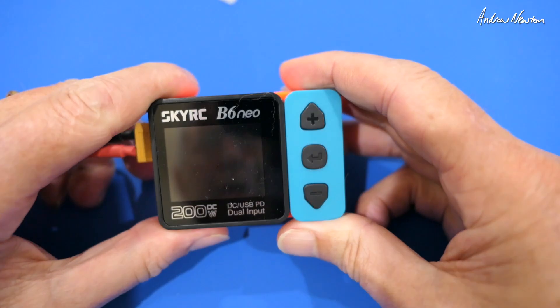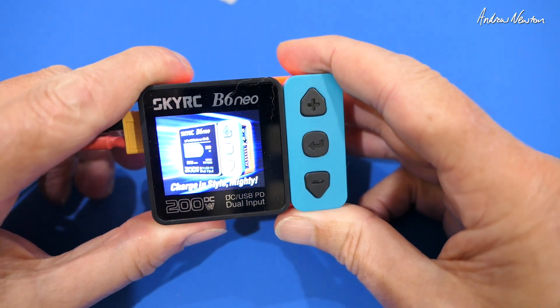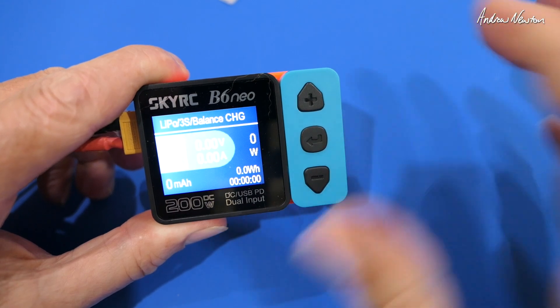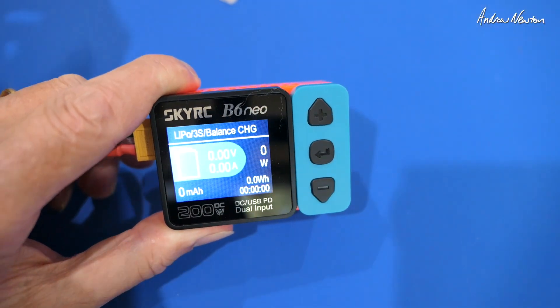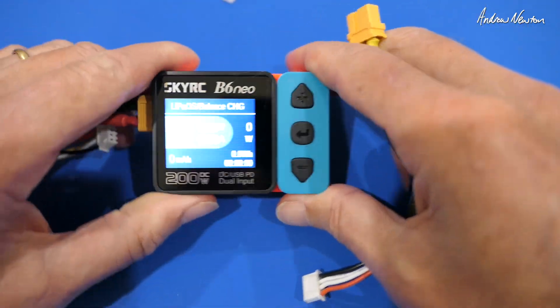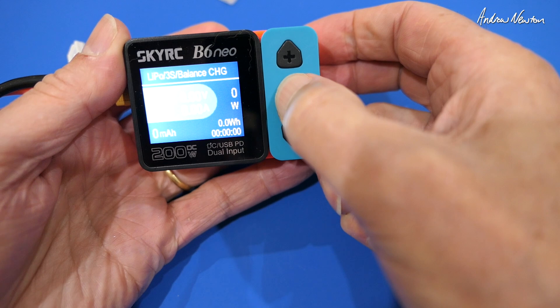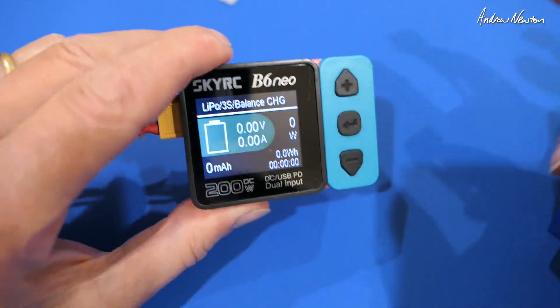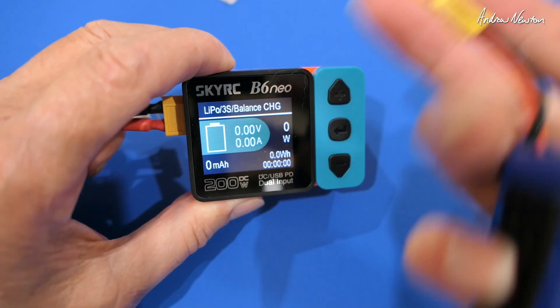Plugging in the big battery there, you can see it turns on, gives a warning — get rid of that — and we get the screen showing up. My input battery is a 4S 3300 and I'll just turn that display down a bit. There we can see the display a little bit better if I keep the reflections off.